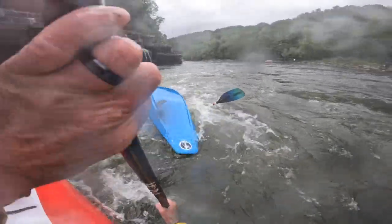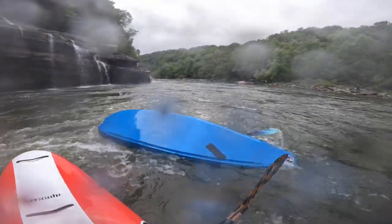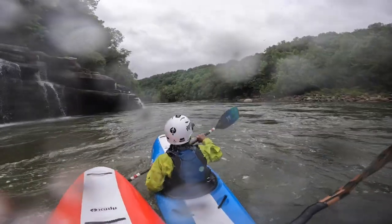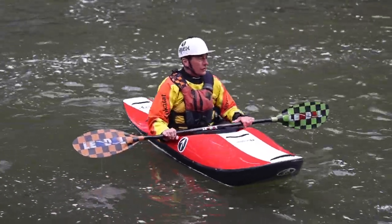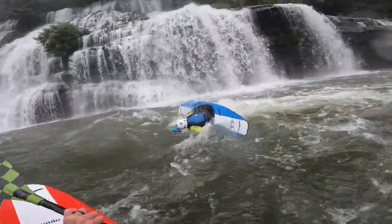What I'm doing here with Cheryl is putting her in Rock Island Hole at really low water. It's a very mild hole — she can't get stuck in it, but it certainly can tip her over. So tipping over and rolling up, that's all there is to it.